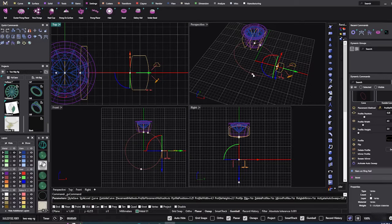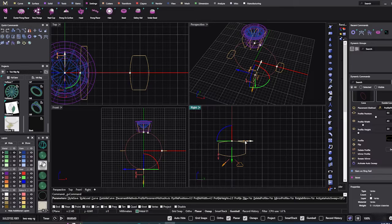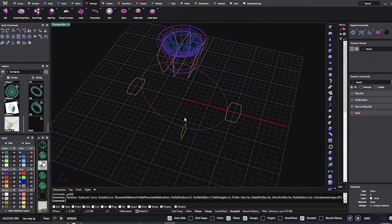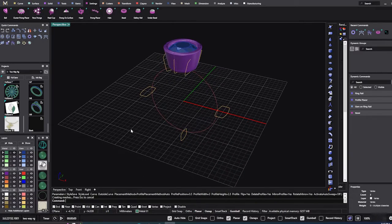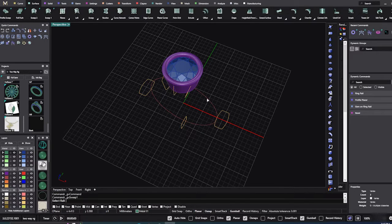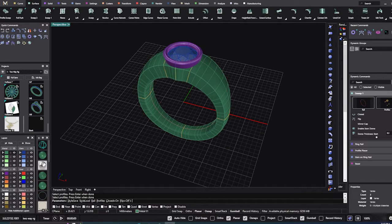We're going to mirror that one over in the dynamic command — mirror, hold down shift — another one down at the bottom. This one's already two-five, so we'll play around with it and bring it down to around a three, then hit enter. Let's do a sweep on this and see what it looks like: surface one, dynamic ring rail, first profile, second, third, fourth, fifth and mid — hit enter and make it a closed surface.